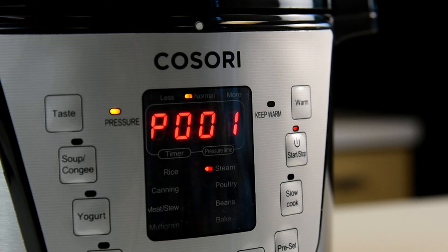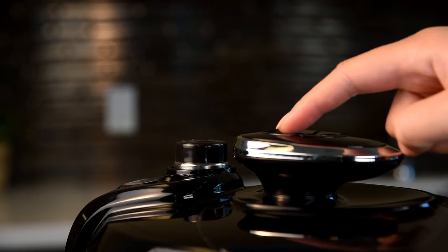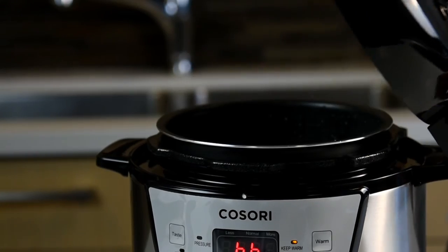When your creation is complete, the Kisori Pressure Cooker will automatically keep your food warm until you're ready to eat. Just be sure to release any remaining pressure through the safety pressure release valve before opening up your pressure cooker.